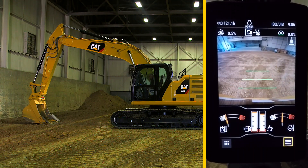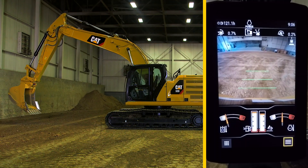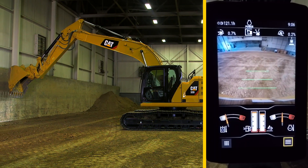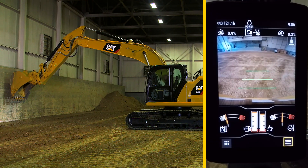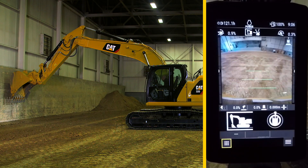In order to activate the eFence wall feature, place the bucket close to an object you want to avoid, in this case a wall. You want the machine to limit its reach no further than that point. In your monitor, press the apps button in the lower left and turn on the eFence feature.